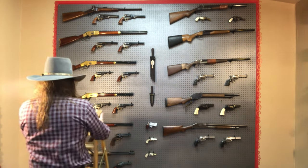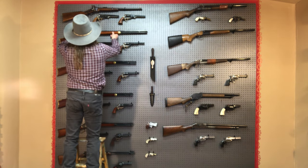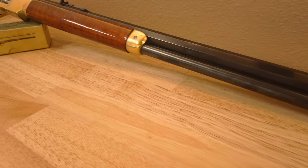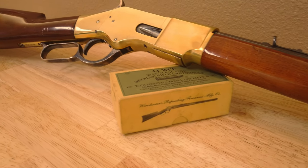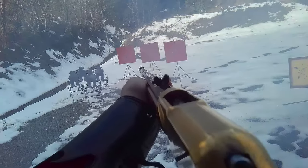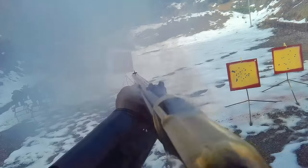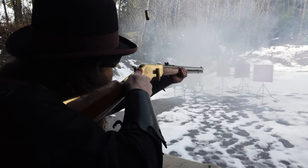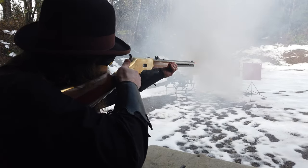So first up, the rifle for this loadout is an 1866 Yellow Boy rifle with a 24 inch barrel. It's chambered in 44-40, also referred to as 44 Winchester centerfire. The rifle does have a third generation short stroke kit in it. Having a short-stroked rifle is great if you want to go fast, but I often can't see the targets for those really fast follow-up shots. What I do find is that the short stroke helps to limit the movement of my rifle when racking the lever to chamber another round, making the shot-to-shot transition smoother, and that does translate to faster time.